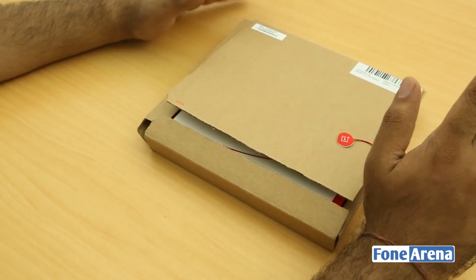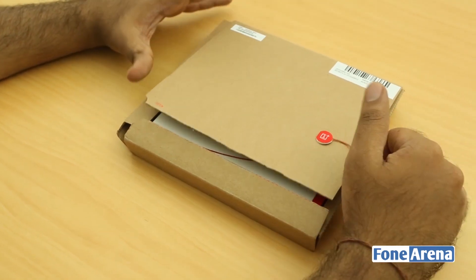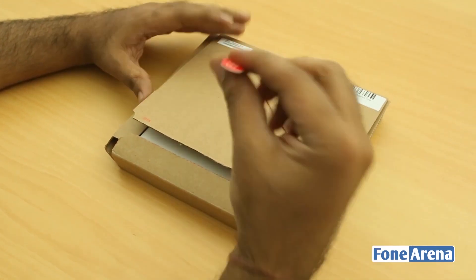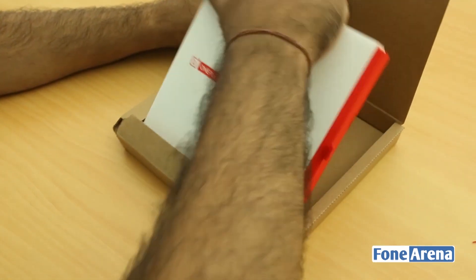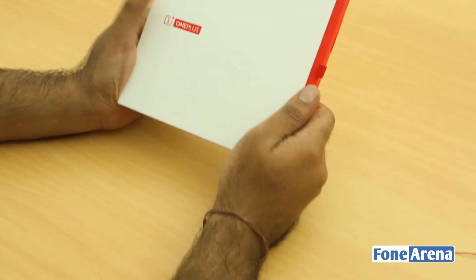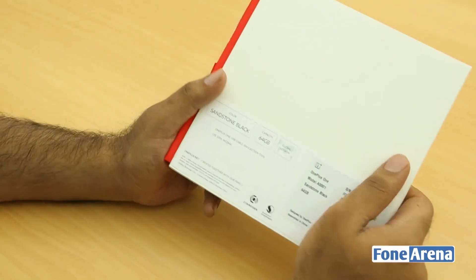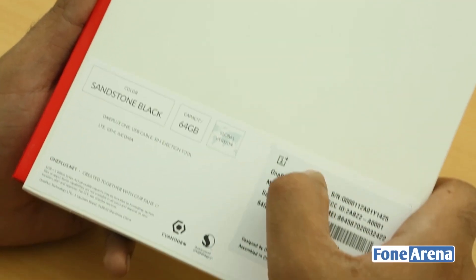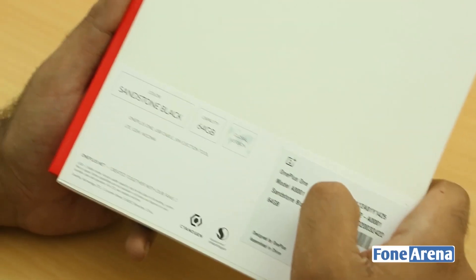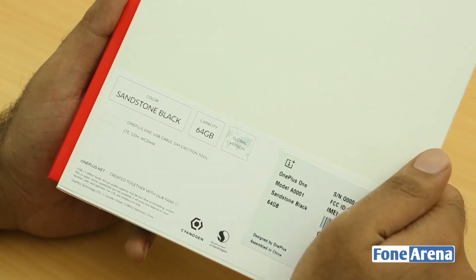It ships only to select countries right now — only in the US, Hong Kong, UK, and similar markets. This is the retail package it comes in: a cardboard box on the outside, and inside is the actual box. This is a 64 GB Sandstone Black edition, model A0001.